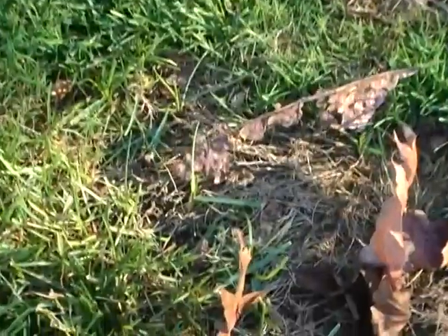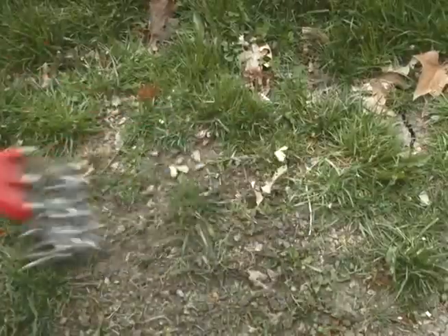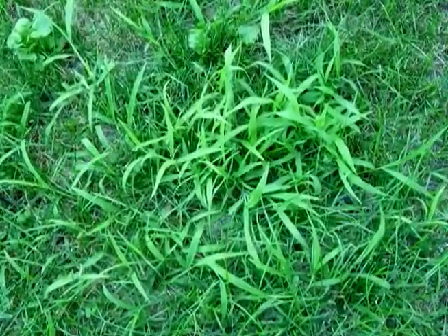It seems every spring we have a spot or two in our lawns that have taken a beating over the winter. Here's a quick, easy way to fix that and prevent weeds like crabgrass from germinating later this summer.